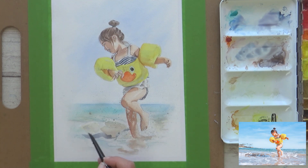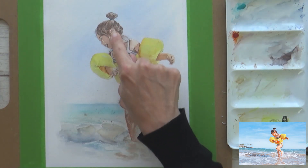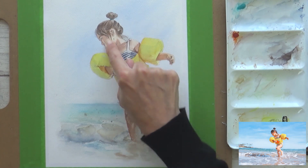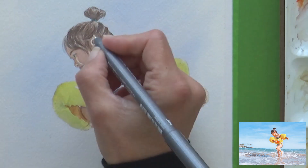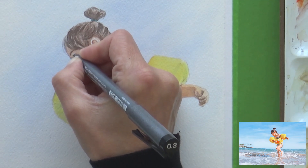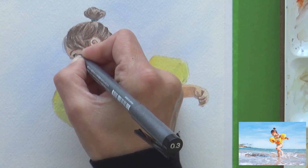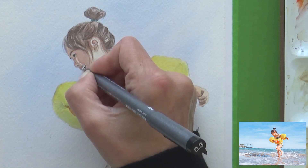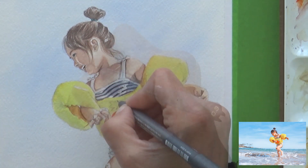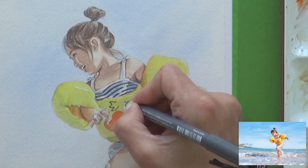Once this layer had dried I decided it was time to remove the masking fluid and add one last finishing touch. I used my 0.3 millimeter Copic black multiliner to add some really fine details to the eyes, inside the mouth, and to outline the cute character on the girl's floaty.